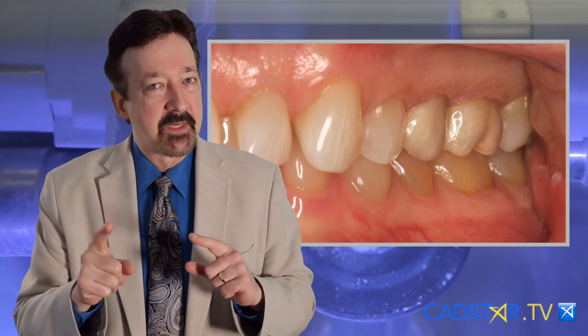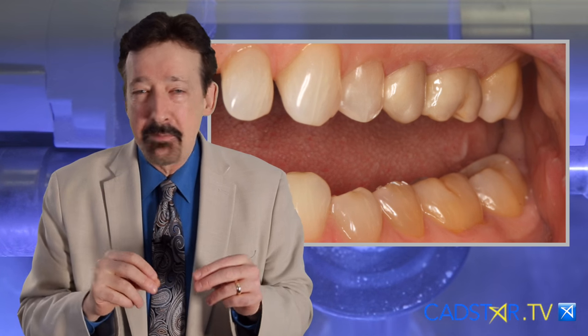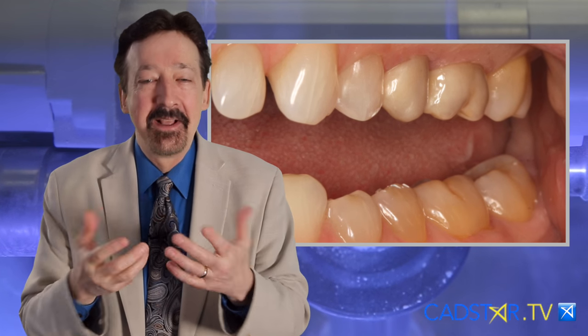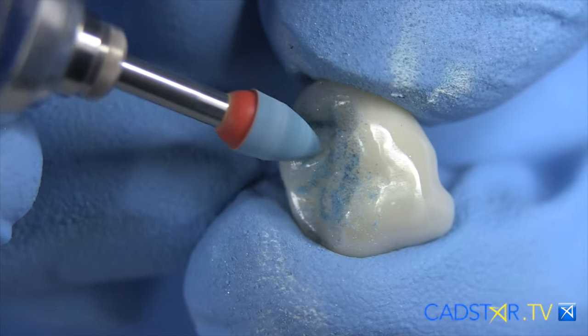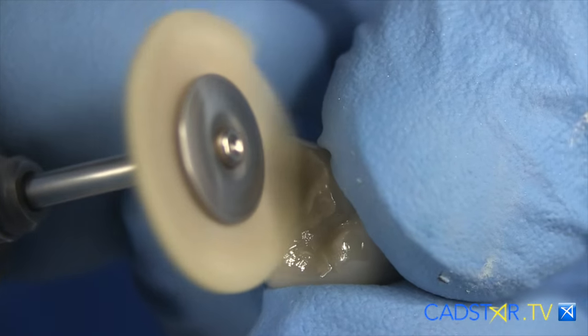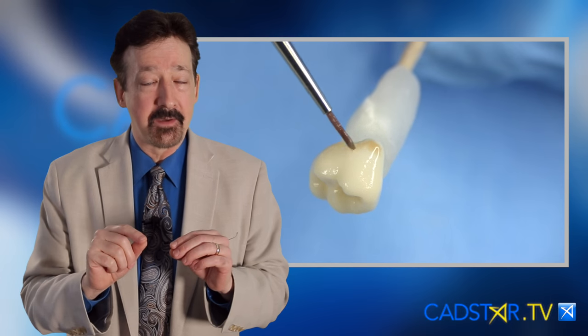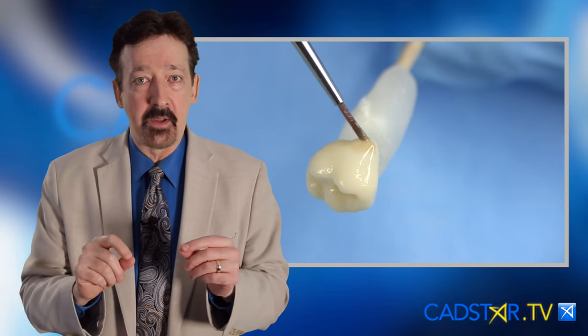I'm looking forward to the day where we're going to have our Zirconia similar to MT E-max. That would make me really happy because with that I can polish and be done. That type of procedure chairside will probably be about an hour and a half or slightly less — faster than E-max. So one day we will just polish.